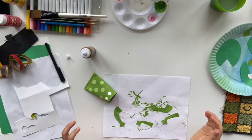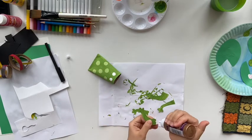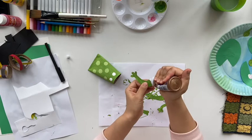After they are all dried, we are going to glue the legs on the frog. Remember the white space we saved earlier — that's where we're going to put some glue on.